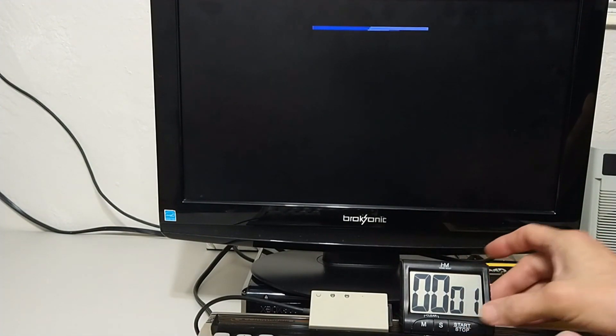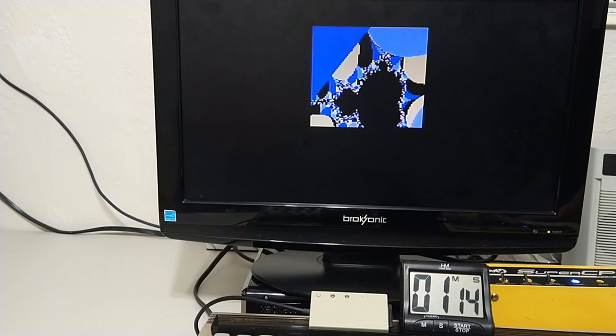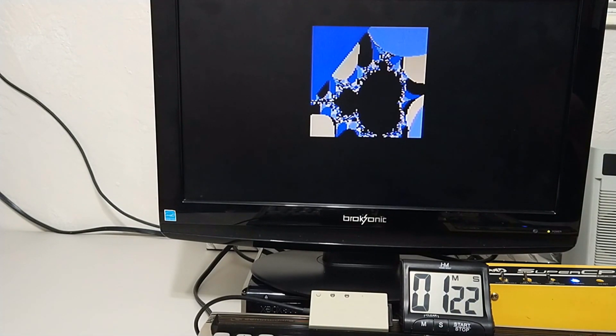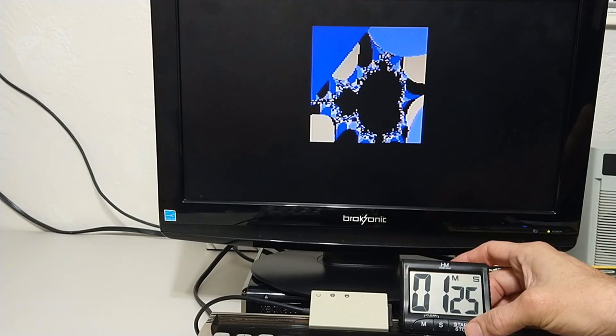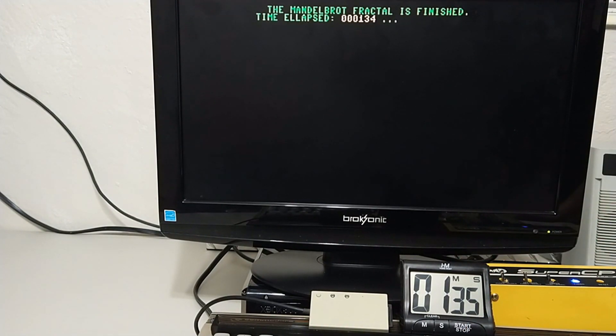And now the SuperCPU with turbo on, Jiffy DOS too of course — and let's go. Man, it's 34... man, it's 35 seconds. We see who the clear winner is there.